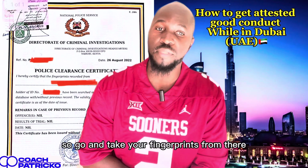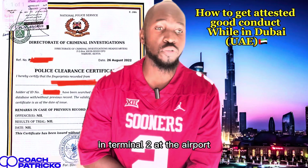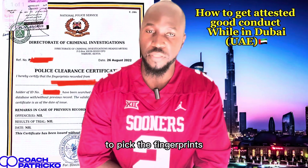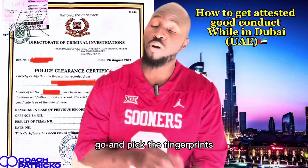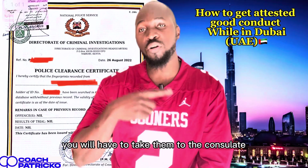After taking your fingerprints from Dubai headquarters at Terminal 2 at the airport, you will be told to come the next day to pick the fingerprints. So the next day, also go before 12 PM. Go and pick the fingerprint form.